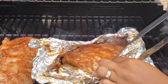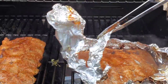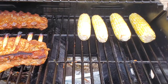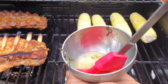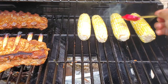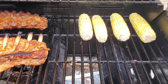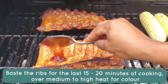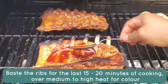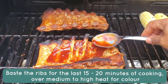Take the ribs out of the foil packet. Turn up the heat or find the hottest part of the grill and put the ribs over there directly on the grill. You can also grill some corn — I brushed mine with butter, thyme, garlic, salt, and pepper. For the barbecue ribs, put on your favorite barbecue sauce and get some color on them at this point.